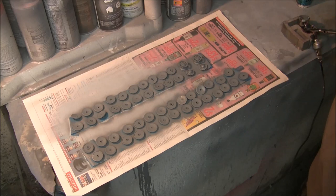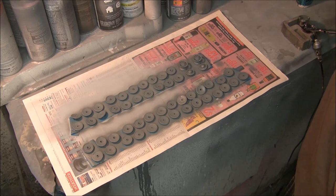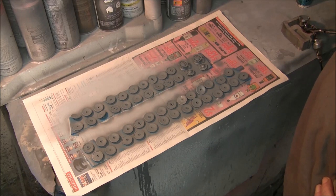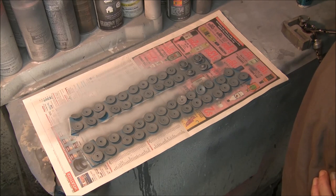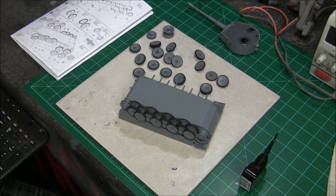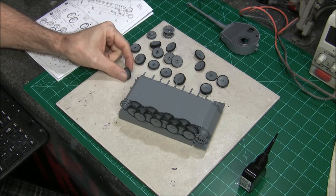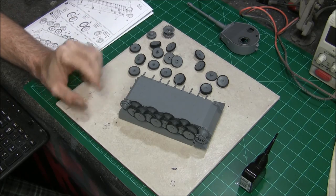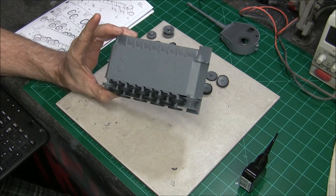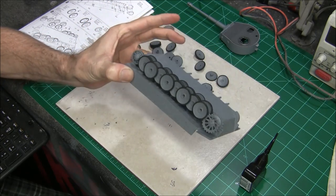There we have it — ran out of paint just at the right time, so there are our wheels all painted up. Give these a little time to dry, then pop over to the bench again. I've been working on our road wheels — I've got all these painted up using a little bit of craft acrylic paint to do the black on the rubber part of the wheels, and I've got this side glued on. You can see there are several rows of wheels — pretty intense detail, looks really good.